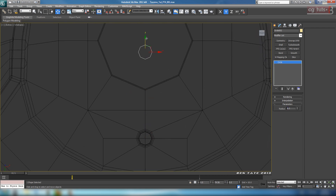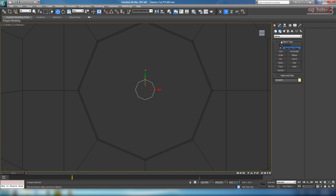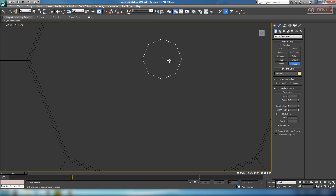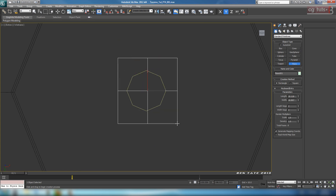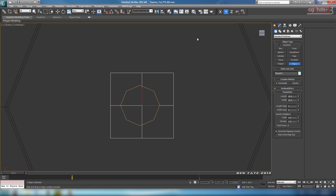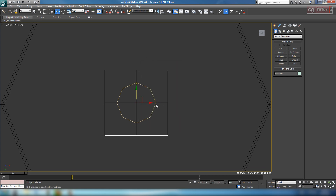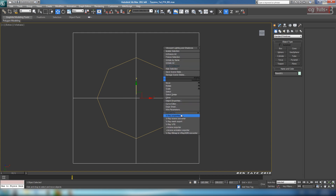I'm just going to drag this back up to the center so we can see it. We'll go over and grab another plane in the create panel and draw that out over the top. Again, 2x2, let's make it maybe 20x20, and we'll just center that, so let's align it to the circle. Same settings. Let's convert that to an editable poly.